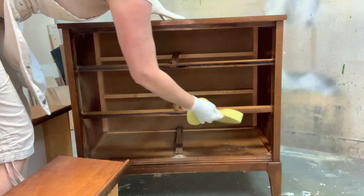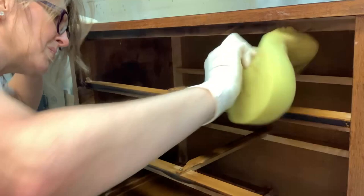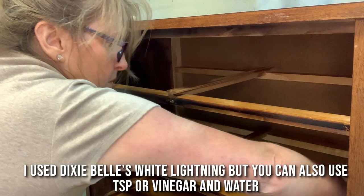I remember a few times when we were loading a piece into the purchaser's vehicle and I saw cobwebs on the bottom — I was a little embarrassed and felt unprofessional. So a really good cleaning is mandatory. In this case I used Dixie Belle's White Lightning, which is a TSP substitute. But even if you don't have access to TSP or White Lightning, Dawn dish liquid with warm water, or water and vinegar, will do a nice job.